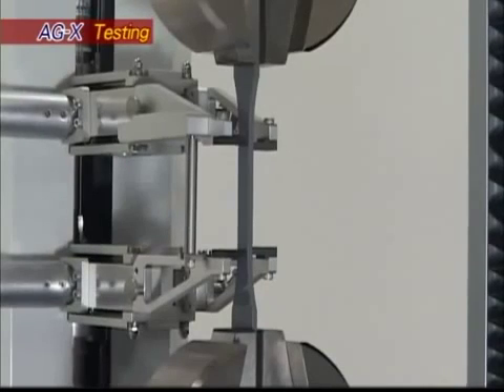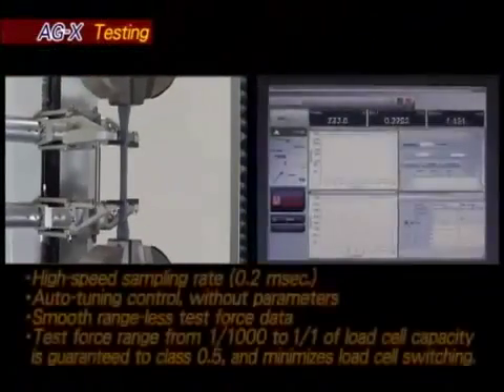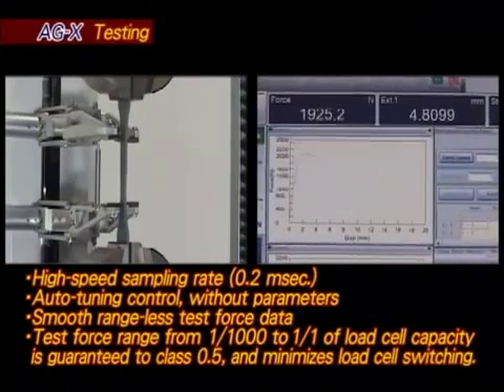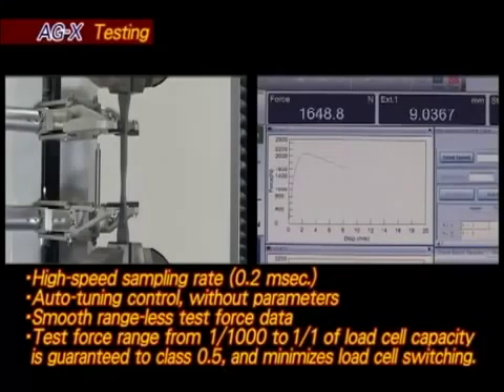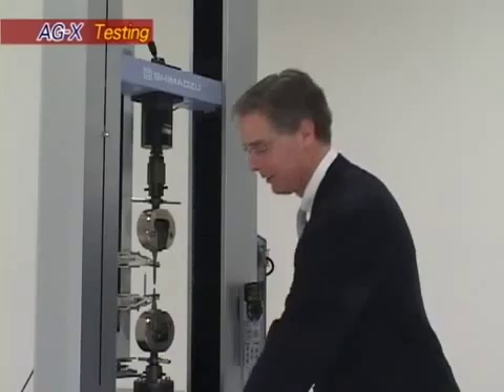The AGX provides a number of extraordinary measurement capabilities: a high speed sampling rate of 0.2 milliseconds, auto tuning control without specifying parameters, smooth range-less test force data, and a test force range from 1/1,000th to 1 of load cell capacity, guaranteed to JIS class 0.5, which minimizes the need to switch load cells.